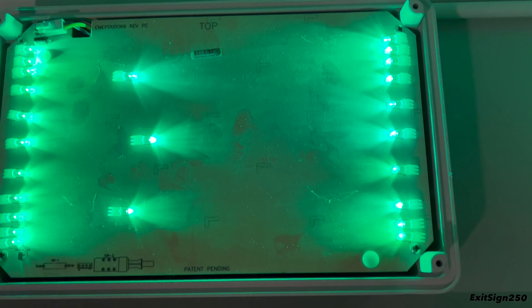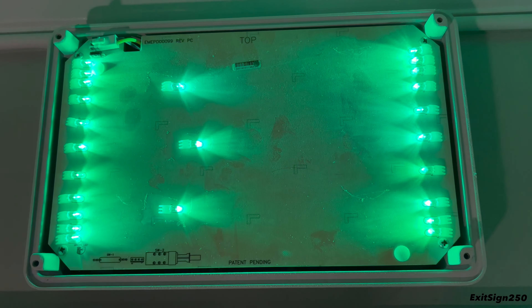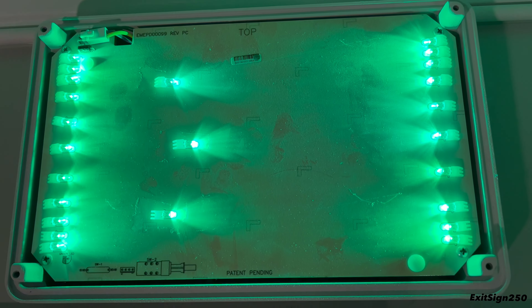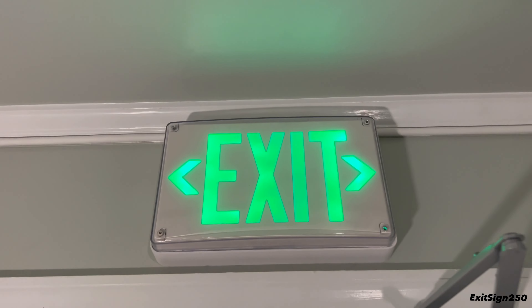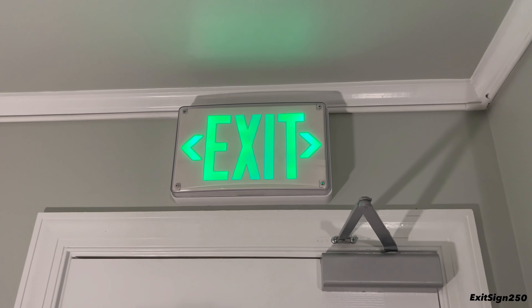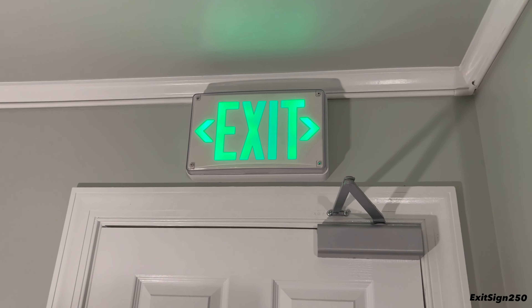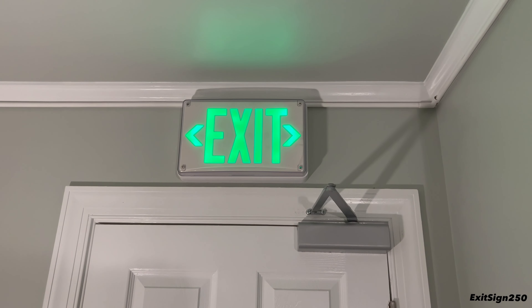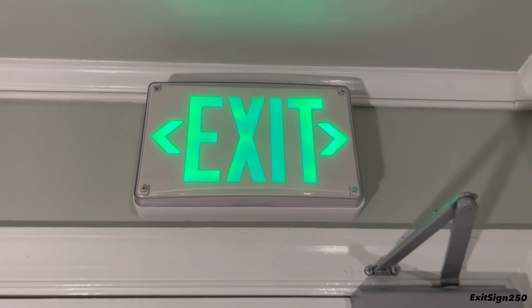There's one more part to take apart — four more screws to remove the LED panel. But there's really not much on the inside; it's just a wiring connection. Another thing I like about the Extreme is how large the arrows are. Large arrows on an exit sign are crucial because you want to easily see which way the exit is — some exit signs have much smaller arrows which I've never liked.